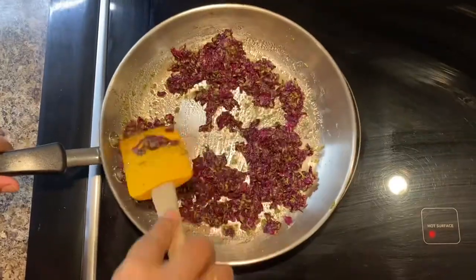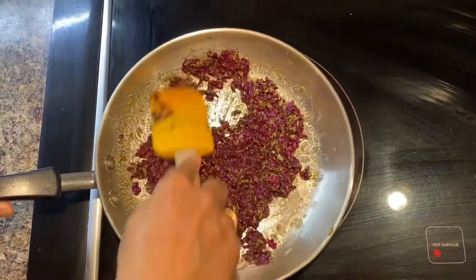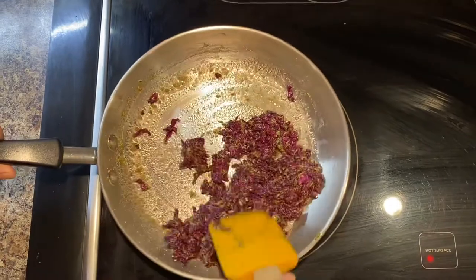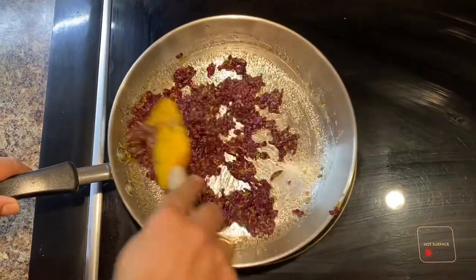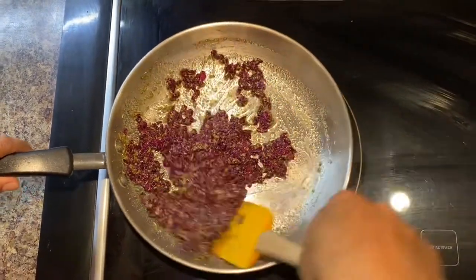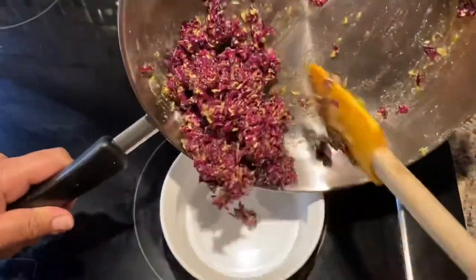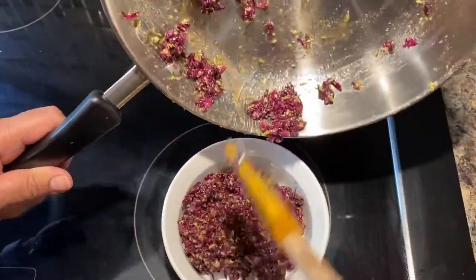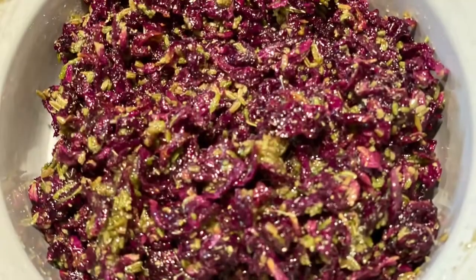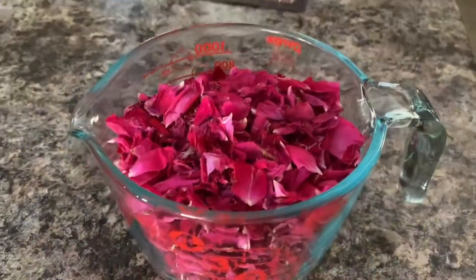Once it's all mixed together, our instant gulkand is ready! You can control the sugar — it is in your hands. I tested it a few times and found one tablespoon of sugar per one cup of rose petals, combined with some honey, is perfect. It's not too sweet and you can really taste the rose petals. The fennel seeds help increase your metabolism. You can have this after lunch or dinner — it satisfies your sweet tooth and is very healthy.